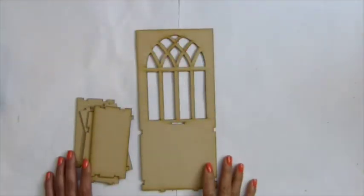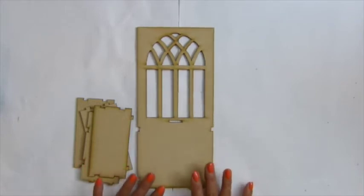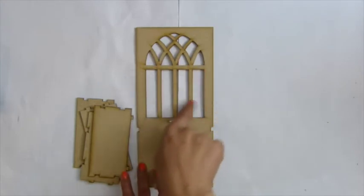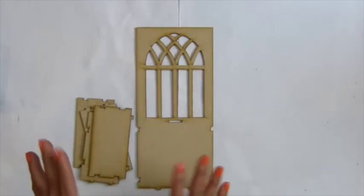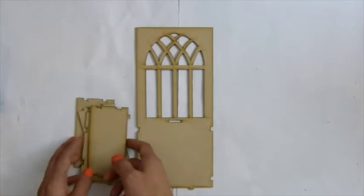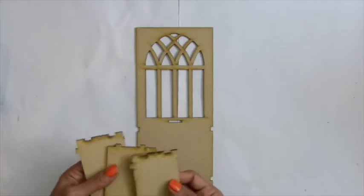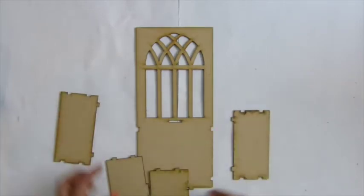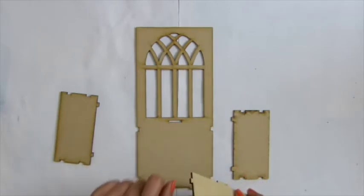Hi there, so this video is going to be instructions for a door build box. This came in a different inside pattern, but the instructions are only one video and will be exactly the same. So you get one piece, two pieces for the sides, one piece at the bottom, and just have the tape for the whole thing.